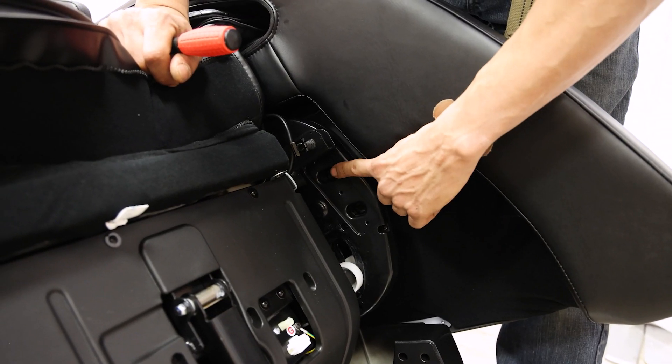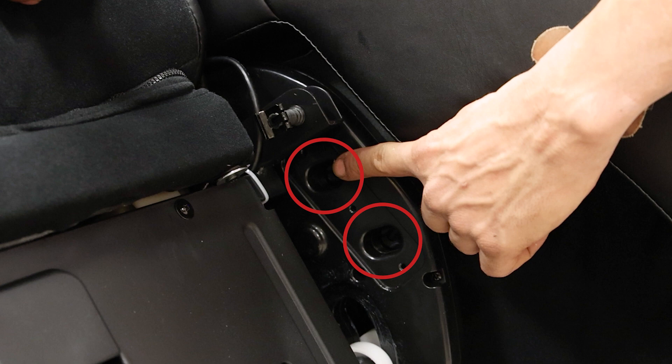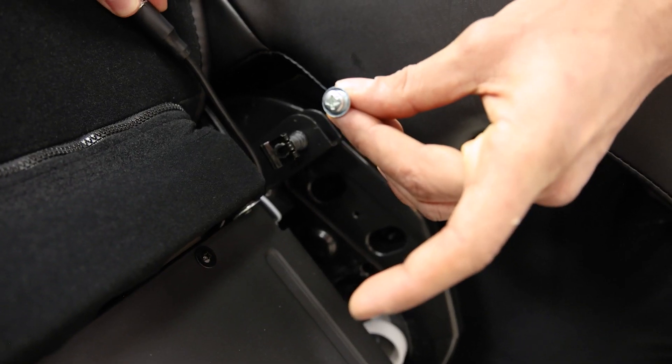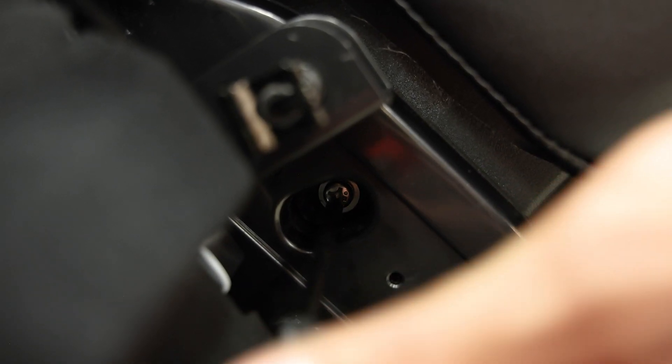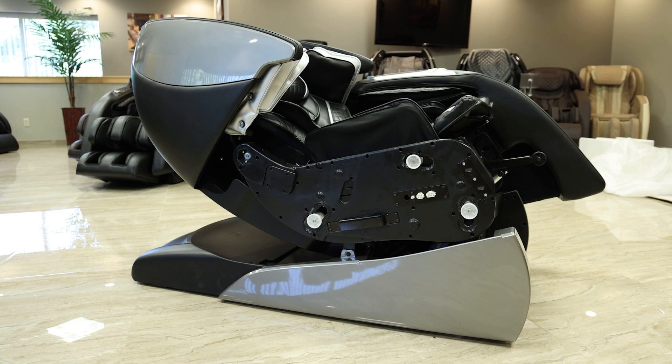Next locate the two holes in the footwell section of the chair. Using the provided Phillips head screwdriver, insert and fasten the bolt and washer through the top hole and secure the arm panel to the body of the chair. Repeat this process to the other side of the chair.